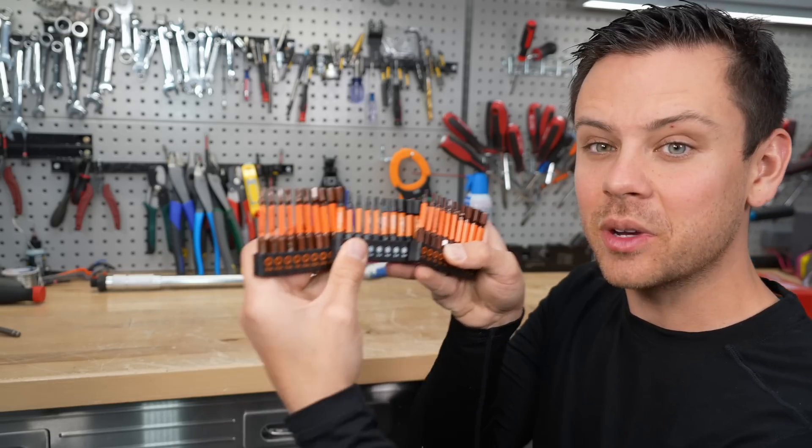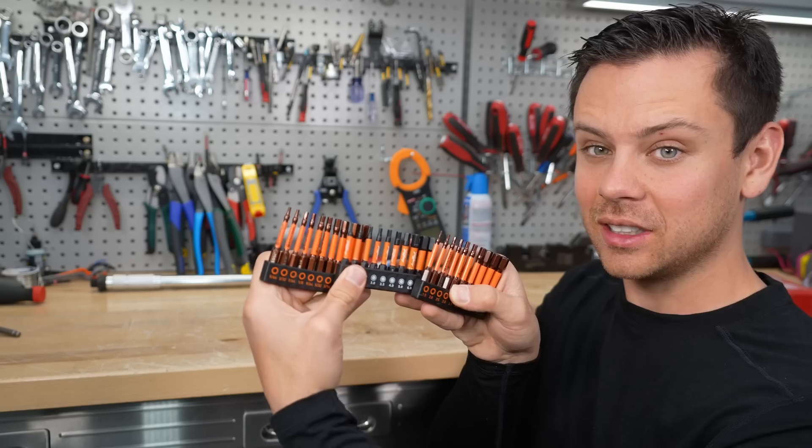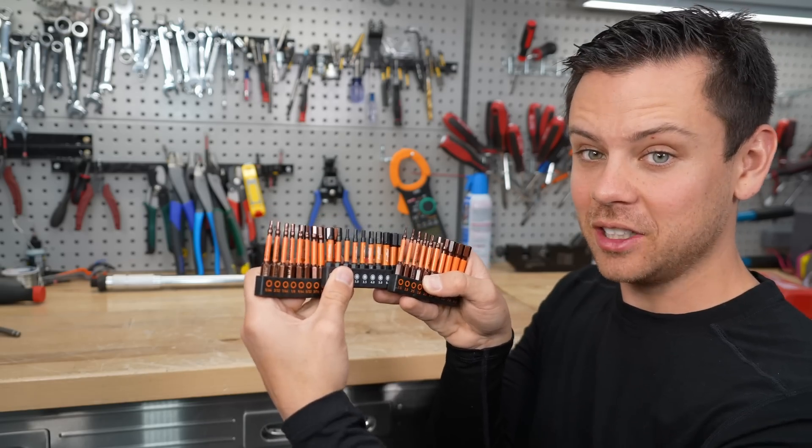Next are Allen wrenches that you can connect to an impact gun. If you're trying to loosen up a big box that has a lot of Allen bolts, this will make your life a lot easier.